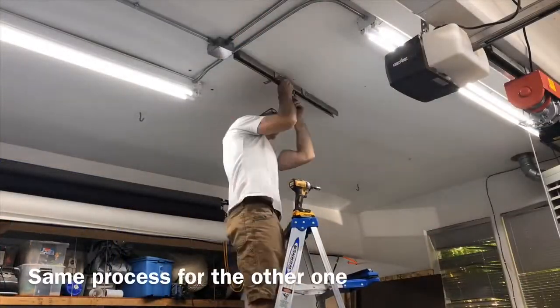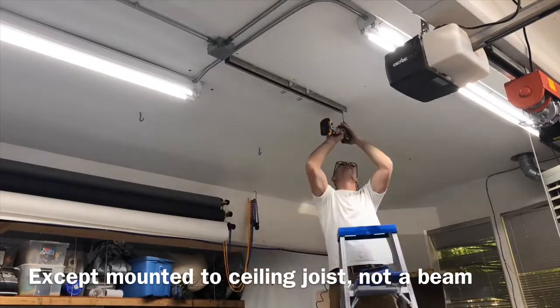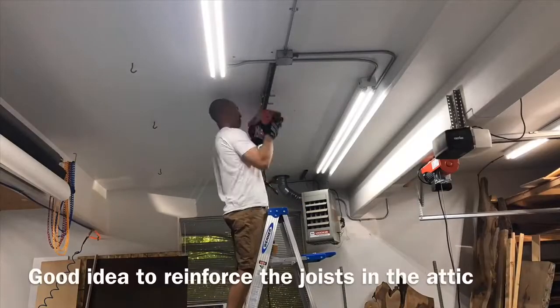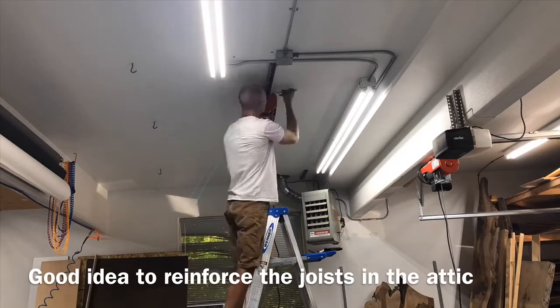The process for the second one was basically the same as the first, except I was having to drill directly into ceiling joists. My ceiling joists are going perpendicular, so it is important not to put all this weight into one joist — they're spanning five different joists. Other than that, it's pretty much the exact same process as the first winch.